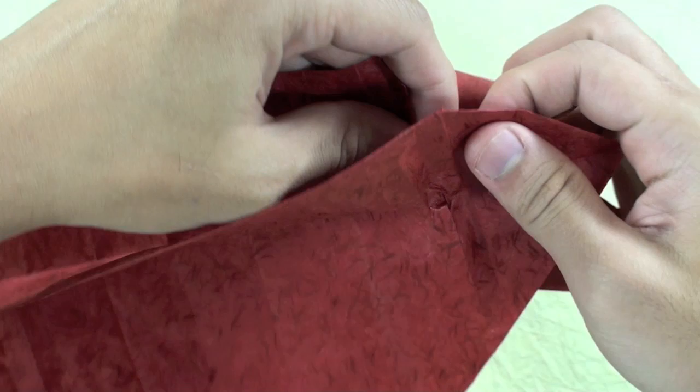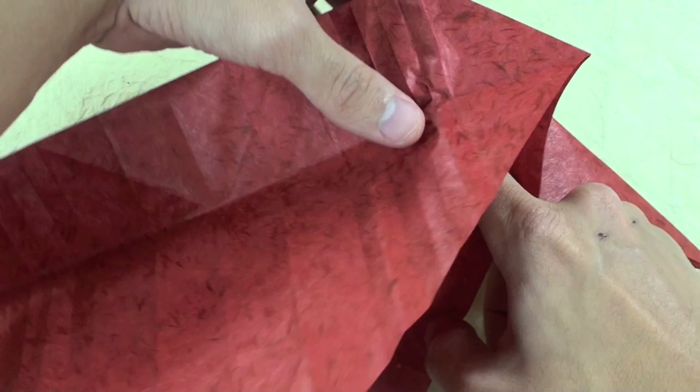You are going to put your finger here in this little gap here and open here.